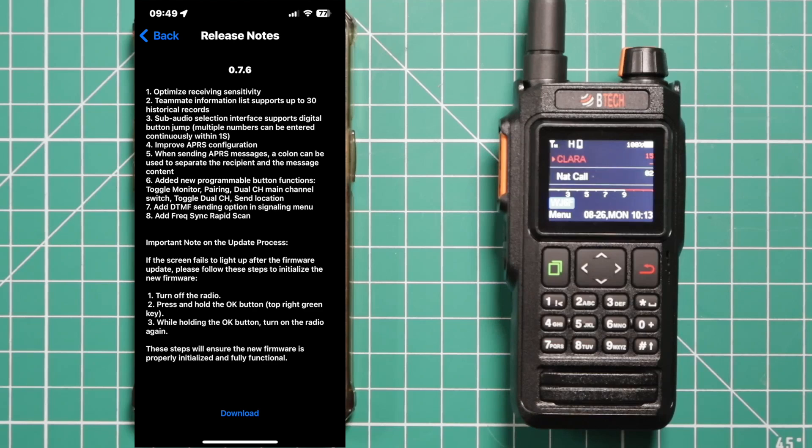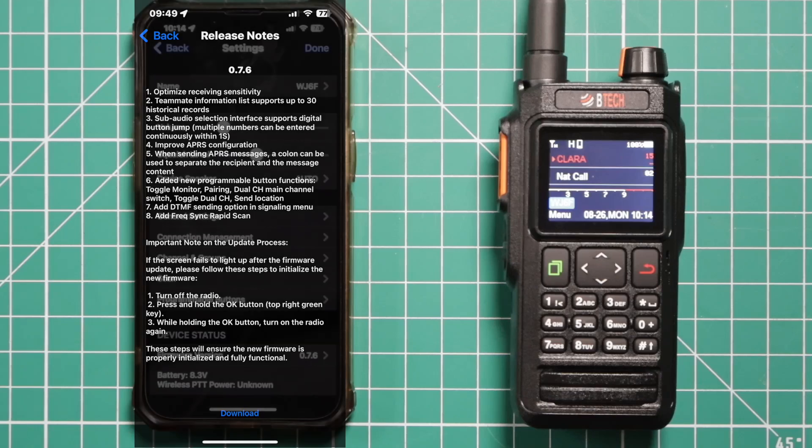Added new programmable button functions: toggle monitor pairing, dual channel main channel switch, toggle dual channel, and send location. Add DTMF sending option in signaling menu. Add frequency sync and rapid scan.